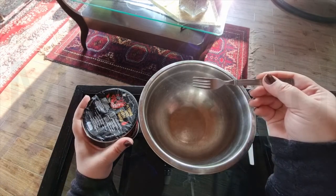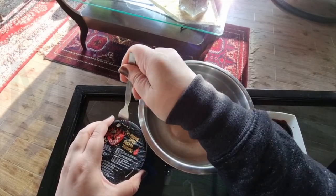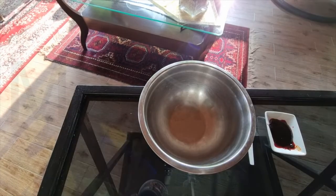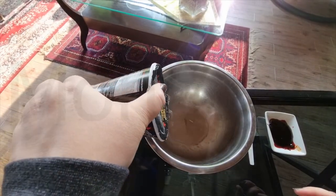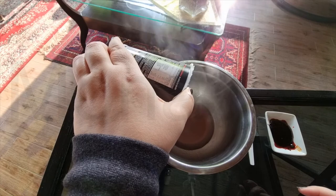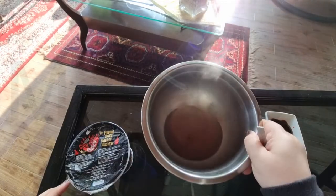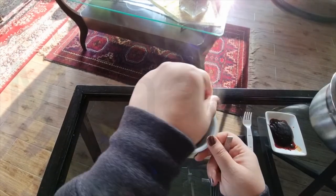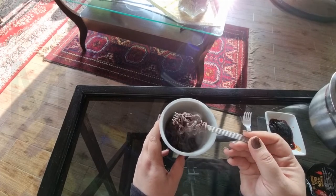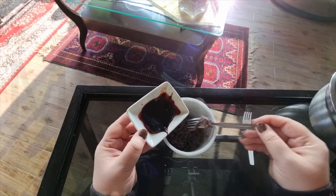Four minutes are up. Here are the noodles — we have to drain them. You can use this fork that is provided to poke holes on this side, but I'm just going to use an actual fork. Let's drain the water. Even the water has become black. From black it has become kind of brownish. Now to add the hot seasoning, the spicy seasoning.